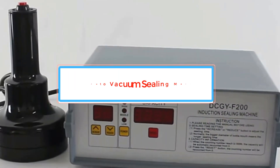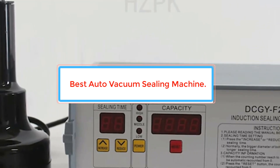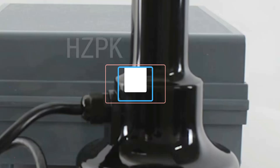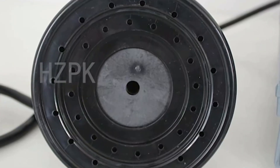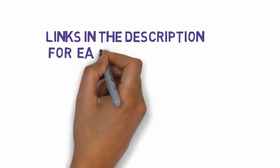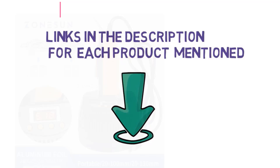Are you looking for the best auto vacuum sealing machine? In this video we will look at some of the best auto vacuum sealing machines on the market. Before we get started, we have included links in the description so make sure you check those out to see which one is in your budget range.